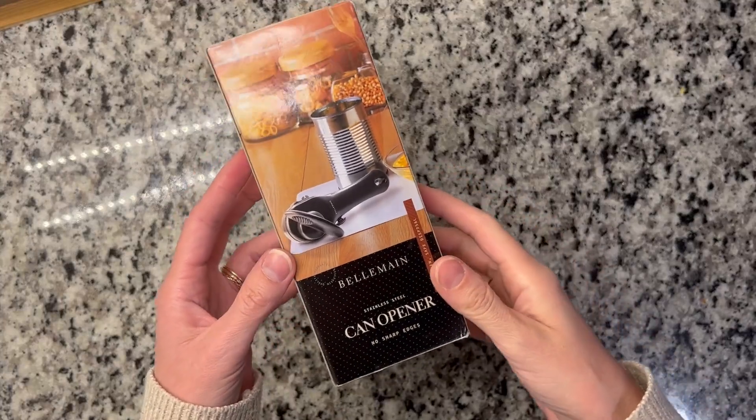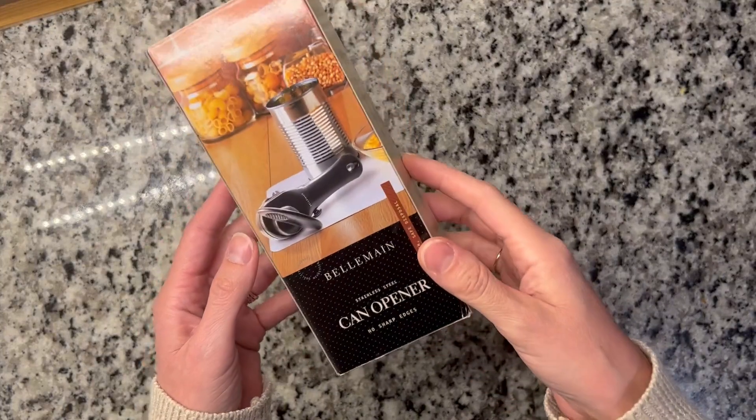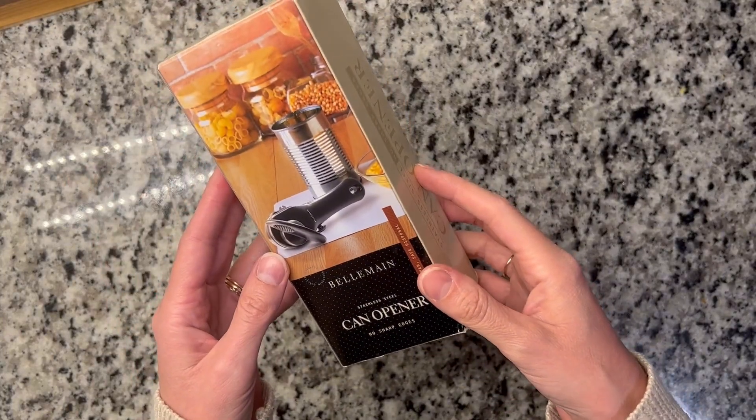Hey guys, it's Allison. Just want to take a second to go over this Bellemain can opener with you. Super thankful for the brand that sent this to me so I could try it out and let you guys know what I think of it.